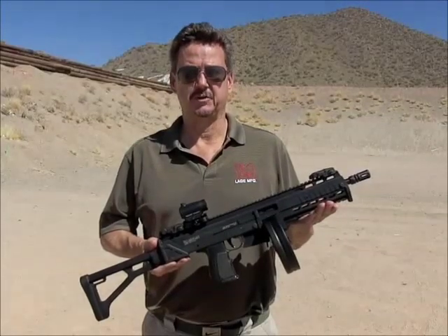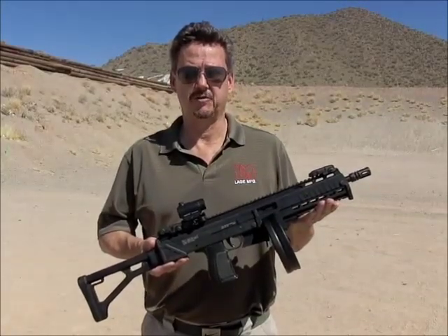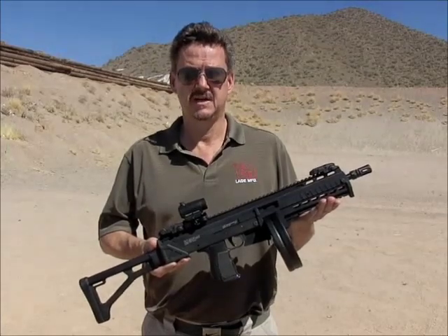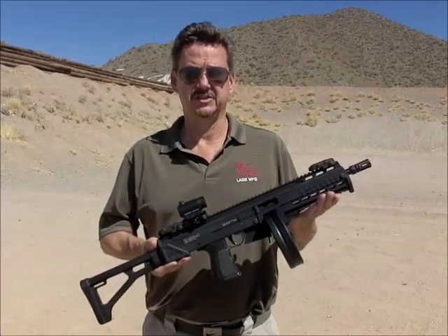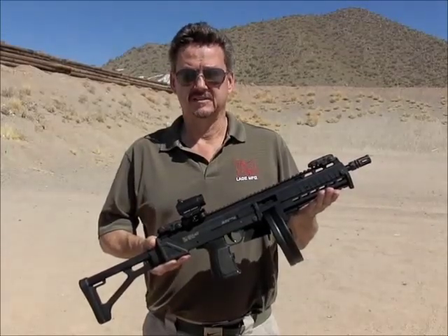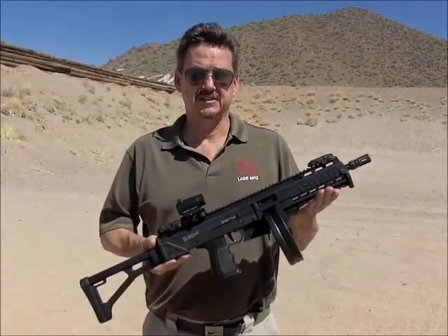This is the Lage Manufacturing Max 31 Mark II. It is a Suomi drum upper used with the SWD M11-9 submachine gun. It is chambered in 9mm and uses 72-round Suomi M31 drum magazines or 50-round Suomi coffin magazines. The 36-round stick magazines are not compatible.